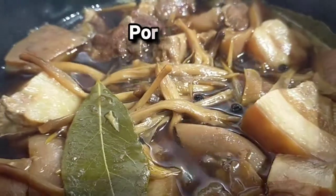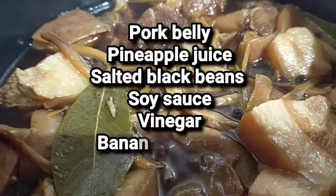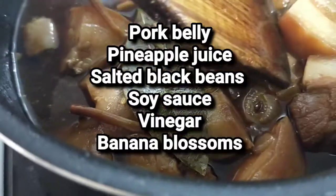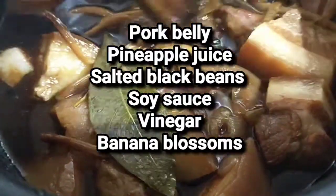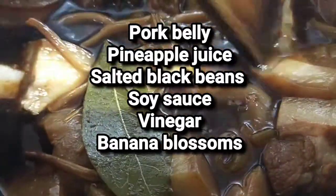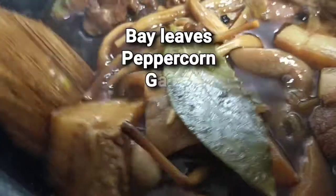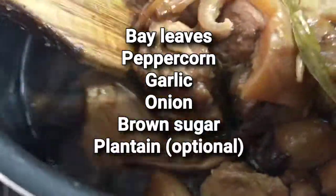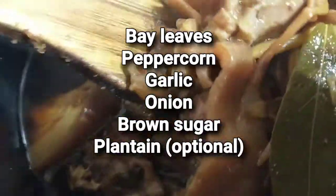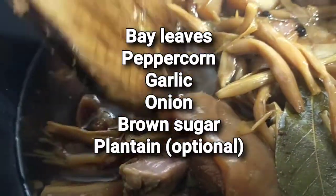In your cooking pot, combine pork belly, pineapple juice, salted black beans if you have them, soy sauce, vinegar, banana blossom, bay leaves, whole peppercorn, garlic, and onion.